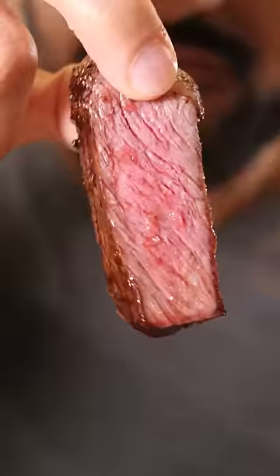Movie theater popcorn butter steak. It's a good piece of steak and you can taste that popcorn butter. It's good, I don't mind it. This is actually really good. It's so fatty. Oh my god. Move over Kerrygold — 9.4 out of 10.